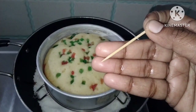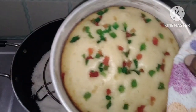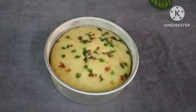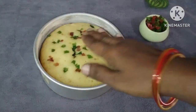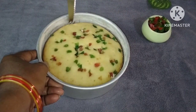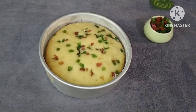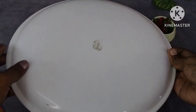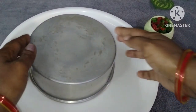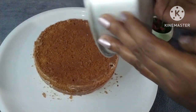Once we pour the batter into the pan, tap it to remove air gaps. Bake for the required time. When done, it comes out easily. Place a plate on top and reverse it to demold the cake.